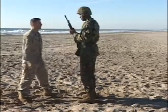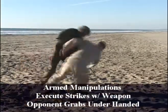Gray belt. Arm manipulations. Strikes with the weapon. Underhanded grab.